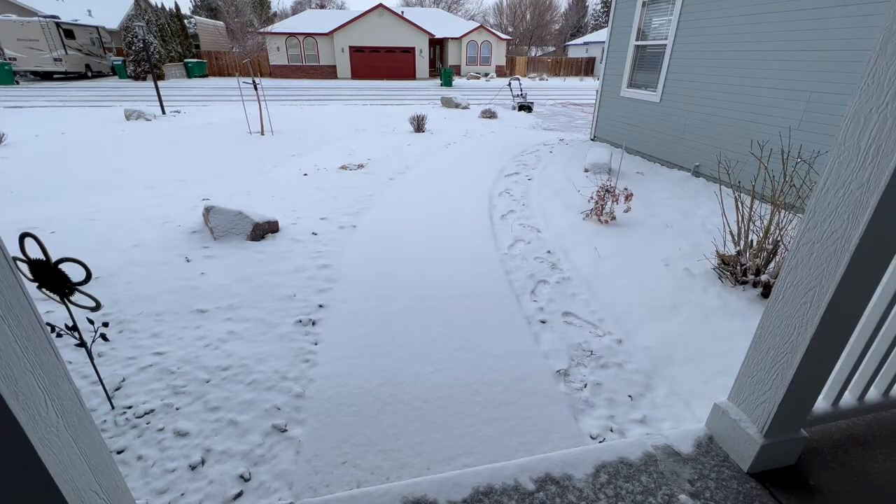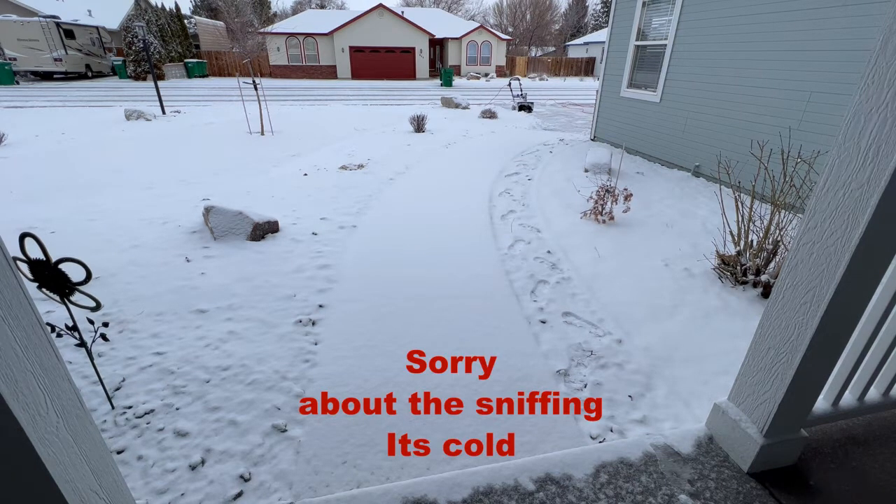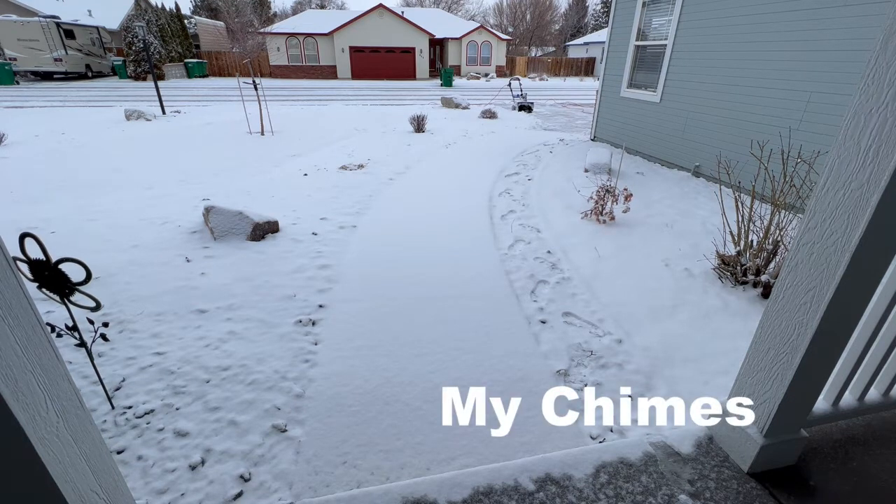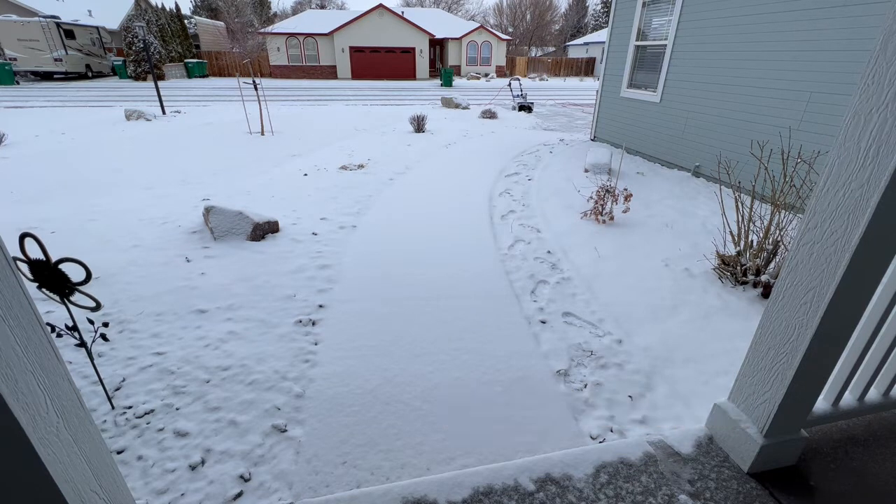It didn't do too bad. I think where the snow is really packed it has a hard time with it, but it just depends on the density of the snow, I guess. I'm going to go ahead and do the sidewalk.